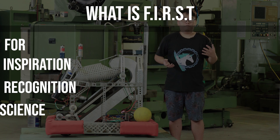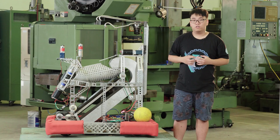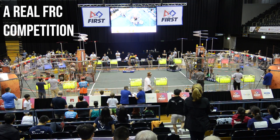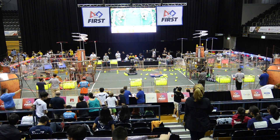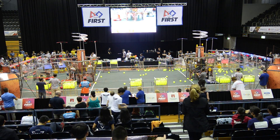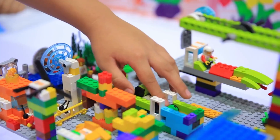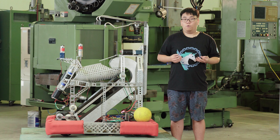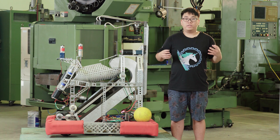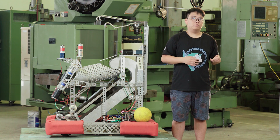So let's first talk about FRC. FIRST stands for inspiration and recognition of science and technology. FIRST is an international organization that organizes many different robotics competitions. Their biggest competition is the FRC, which is a robotics competition for high school students. For younger audiences, they have the FIRST LEGO League Junior, FIRST LEGO League, and the FIRST Tech Challenge. Just recently, they started the FIRST Global, which is a competition for representatives from all over the world to compete in a competition that is smaller scale than the FRC. Now let's go in depth about the FRC.